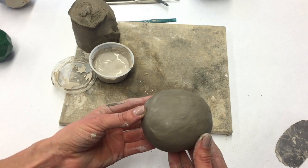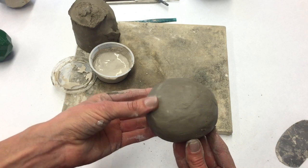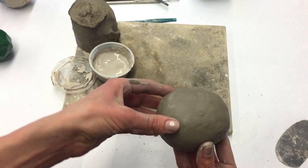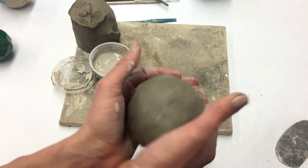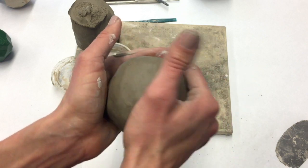Before we do the facets, we need to let our clay dry out for a while. To do the facets, we need to be working with clay that's leather hard, which means the clay is not as soft as it is when it comes out of the bag or pug mill — it's been sitting for a few hours, it's cool to the touch, and it holds its shape a little better. You can set your clay out for a while and come back.